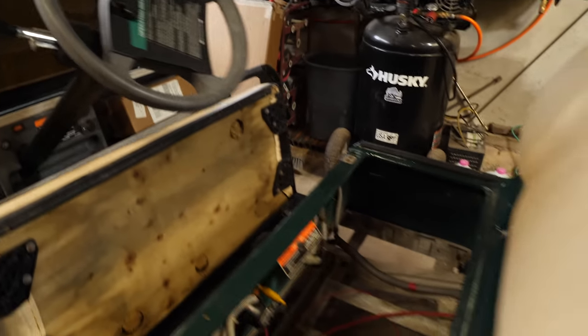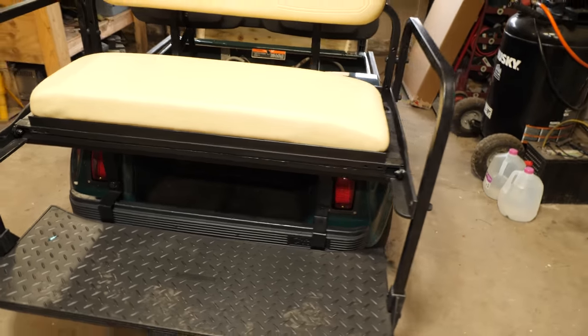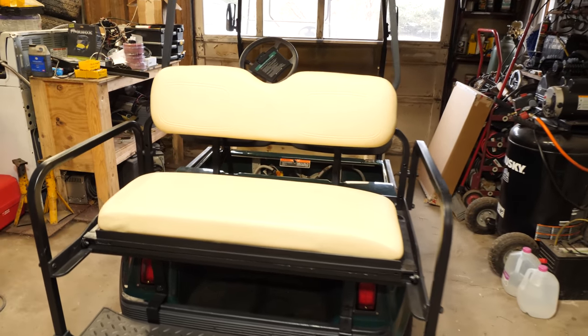We have our 2006 Club Car DS, as you can see here. We also have a new camera — we've got the Panasonic GH5. Links down in the description for all this stuff.